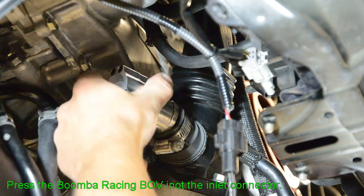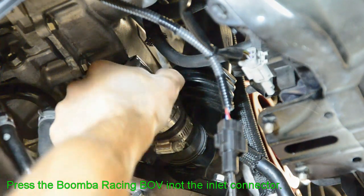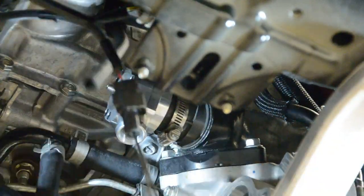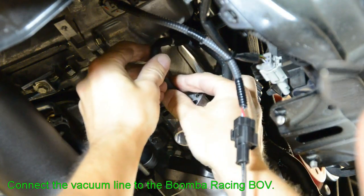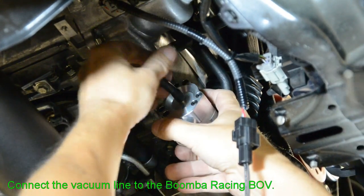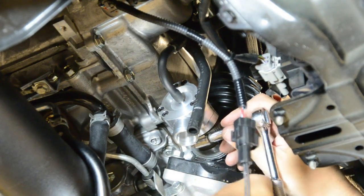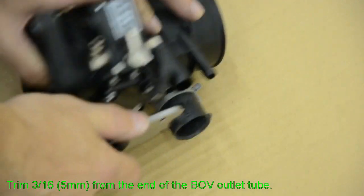Press the Boomba Racing blow-off valve onto the inlet connector. Connect the vacuum line to the Boomba Racing blow-off valve. Trim 3/16ths of an inch or 5mm from the end of the blow valve outlet tube.